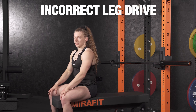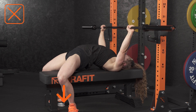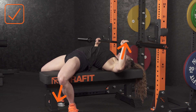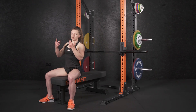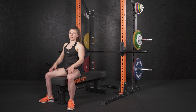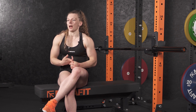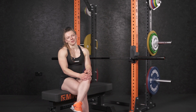Another common mistake is people's usage of leg drive. A lot of people tend to drive the foot down into the floor, whereas what you want to do is push your feet away from you so the leg drive directly impacts the bar path and also keeps your hips on the bench. If you just push your feet straight down, your hips are going to lift up. To summarize: make sure you're pushing your feet away from you when using leg drive, and make sure you're retracting your shoulder blades and putting them into your back pockets. Let us know if you've smashed your PB in the comments!